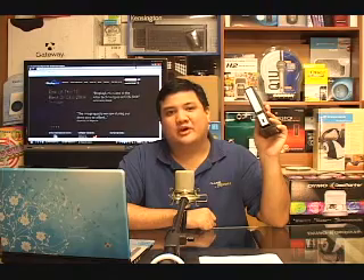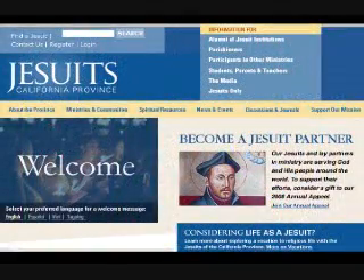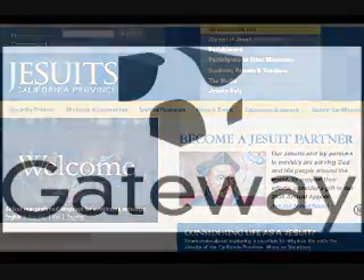On this episode of Gadget Docket with the Kensington SD200V. We want to thank our production sponsors: the University Catholic Center, the Jesuits of the California Province Society of Jesus, and Gateway.